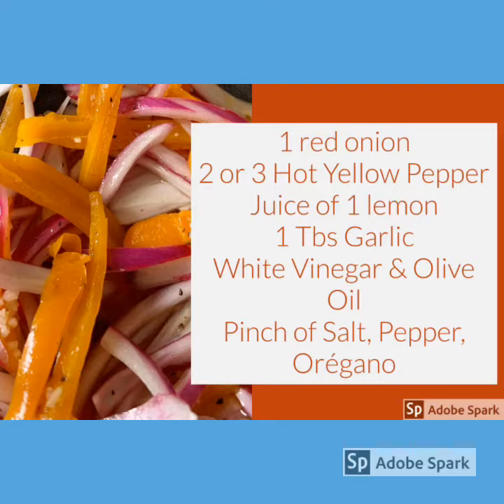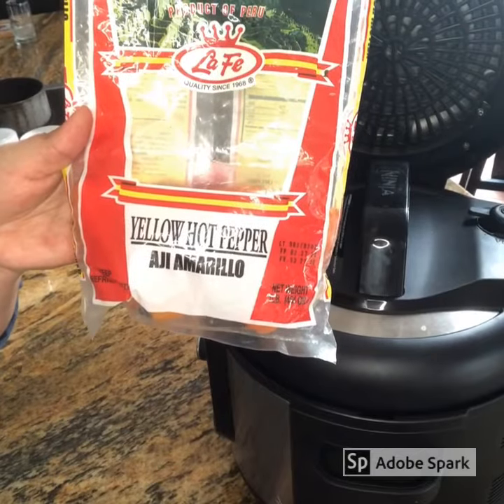Some people add cilantro and change the recipe a little bit by using tomatoes and red peppers. I like it this way, but you can use this sauce with any kind of food that you would like. You can substitute this hot pepper for any other kind of hot pepper that you'll find in the supermarket.